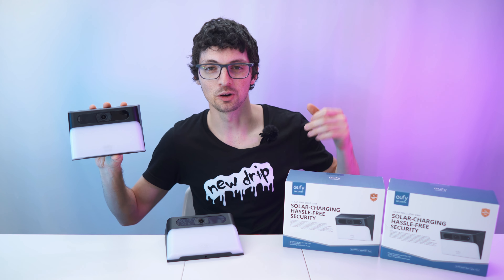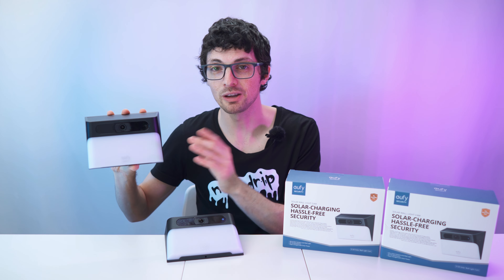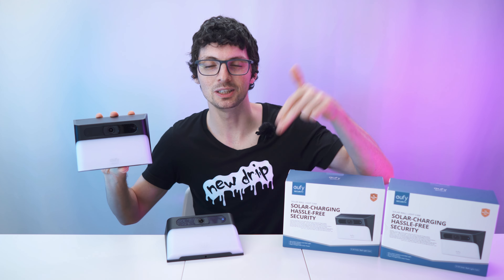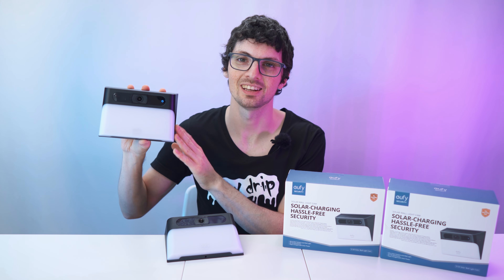We got the new drip from Eufy Security — the Eufy Solar Wall Light Cam S120. If you're interested, check out the product links in the description. I will list the best deals for you, and now let's check it out.